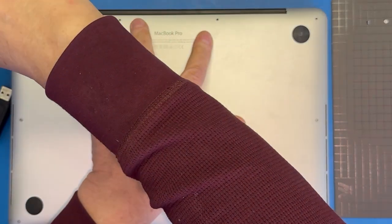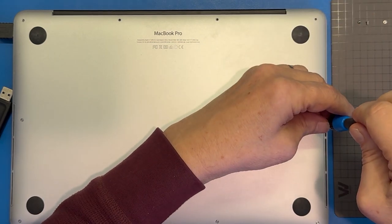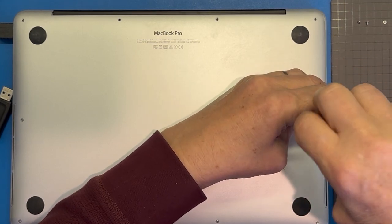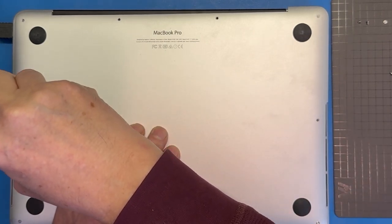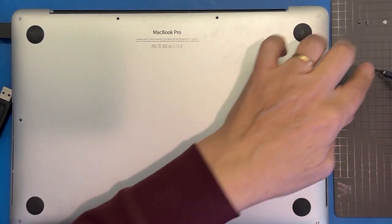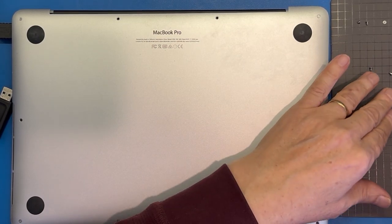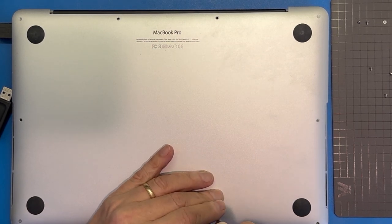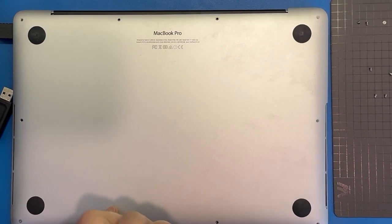This area up here is where the shorter screws are. Now you may notice that the back is popping up on my machine, and that is actually an issue — there is a swelling of the battery that I've discovered, and it's probably just as well I discovered this before something worse happened. I've ordered a replacement battery and I will link it below, and maybe do another video with further tests to show the battery capacity. Once the battery starts swelling there is a possibility it could damage parts in the computer.